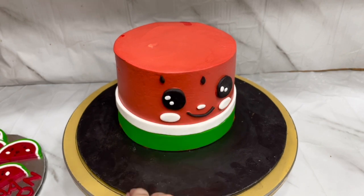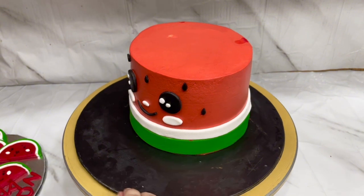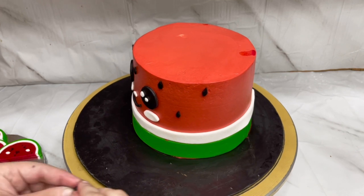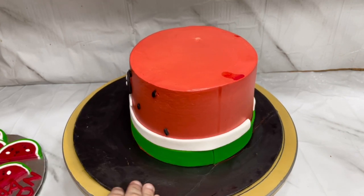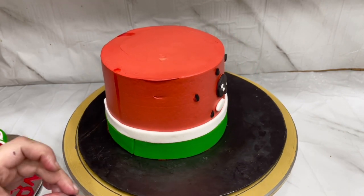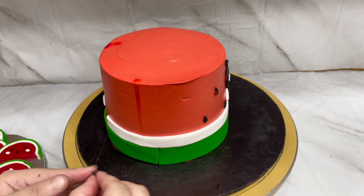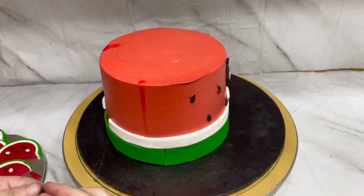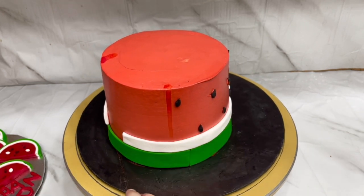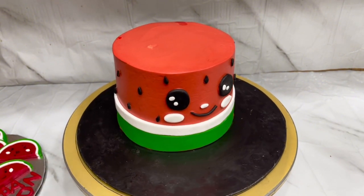The melon slices have lashes drawn with edible markers and cheeks made with a small oval plunger. Now I am putting the seeds on the whole cake randomly, keeping equal distance — not too congested. We will place them all around the cake on all sides. Red color is very sharp, so be careful with it. The cream on the cake is smooth — not too bitter or too loose.